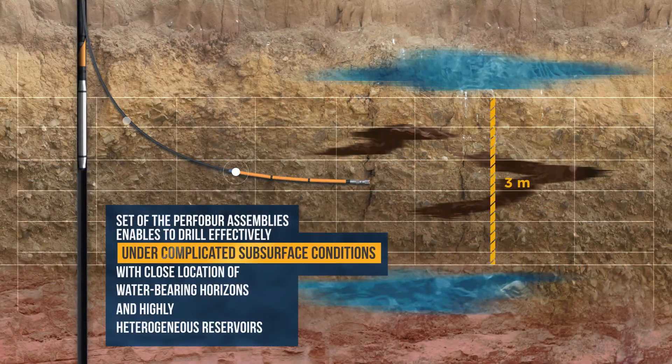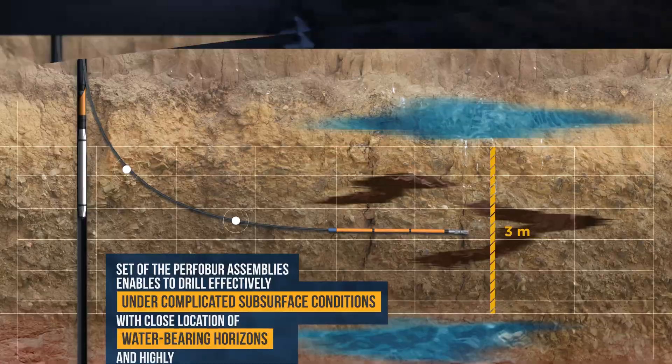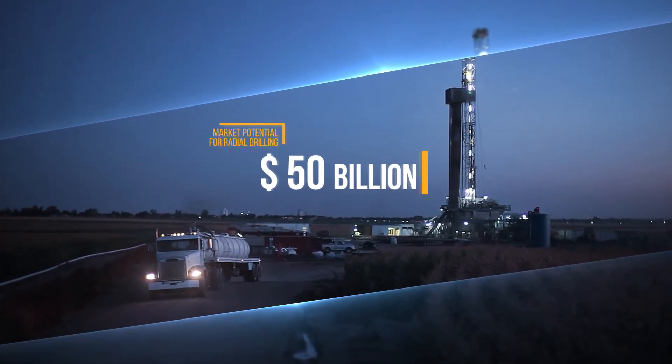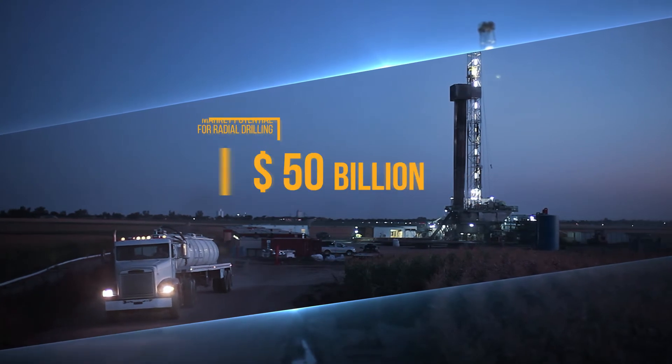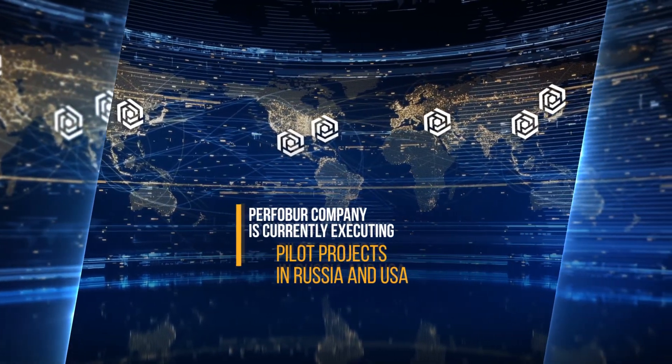Purful Bore is the world's only technology of radial drilling that can work in reservoirs of any type. A set of the Purful Bore assemblies enables effective drilling under complicated subsurface conditions, with close proximity of water-bearing horizons and high levels of reservoir heterogeneity. Market potential for radial drilling exceeds $50 billion, and the technology addresses around 200,000 wells worldwide.